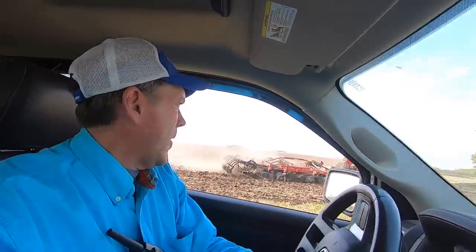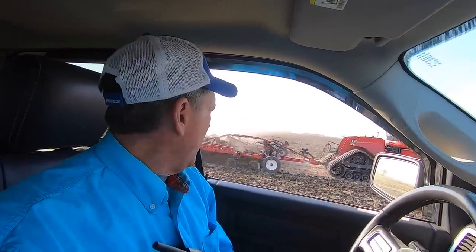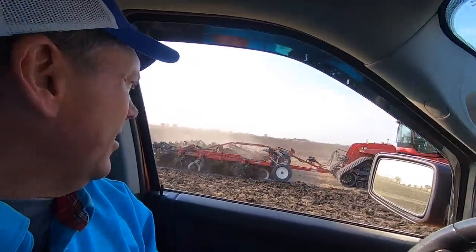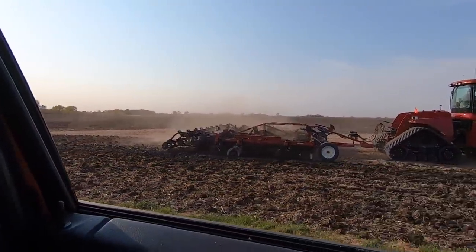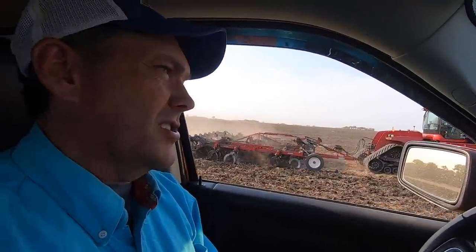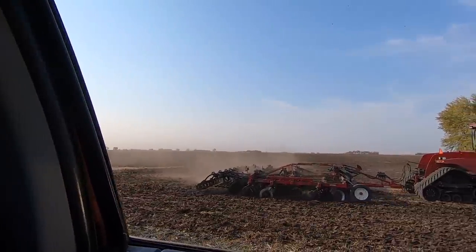We went away from the chisel plow this year because we had so much rat mounding — what we call rat mounding is when a large or lengthy stubble bean plant wraps around the shanks and comes up bunched in big piles in the field, which was hard to deal with in the springtime with the diggers. This new implement is doing a lot better job cutting the trash up. Can't wait to try it in corn stubble — I think it's really going to shine there.